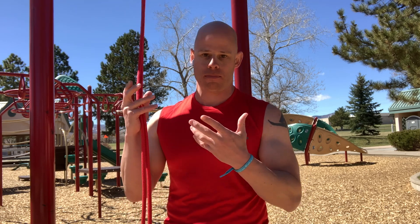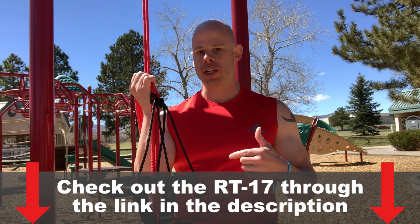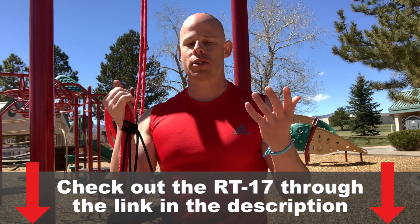So today I'm going to be sharing with you one of my favorite things to do at the local playground — working our abs two different ways. All we need is something we can hang from, like a pull-up bar, and something to suspend from, like the RT-17. There's a link down below if you're interested in checking out my review. This thing is under 30 bucks — well worth every penny.